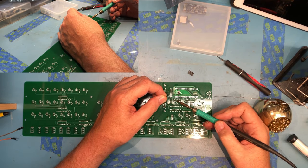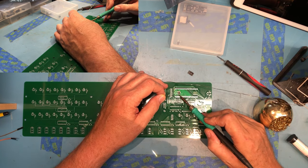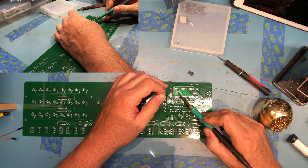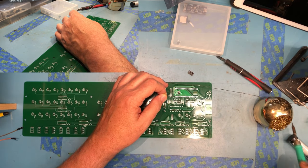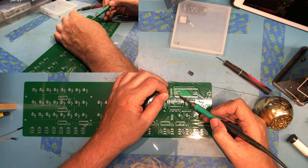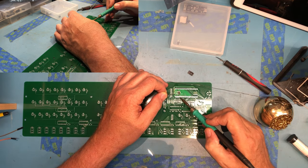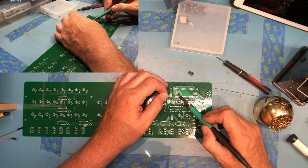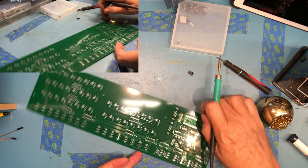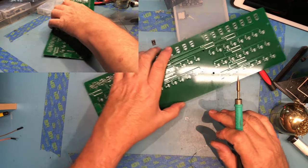I'm going to use the technique of just letting the solder transfer from the tip down through. Hopefully that will be enough to solder. That's part of why the flux helps. Sorry if my head's in the way here. I don't like the way that first pin looks. Spin the board around - and of course it's going to be out of shot, spun around this way.